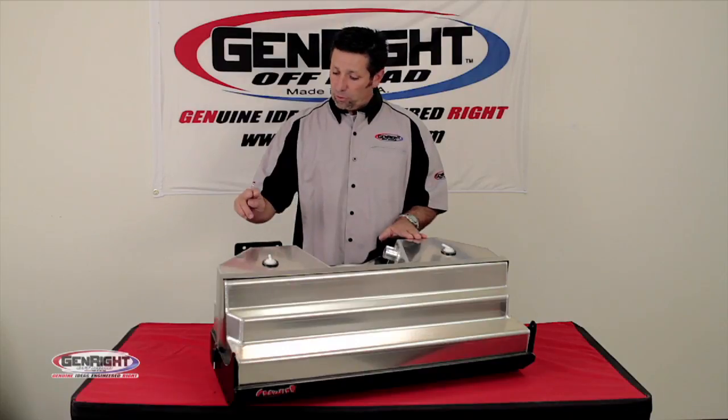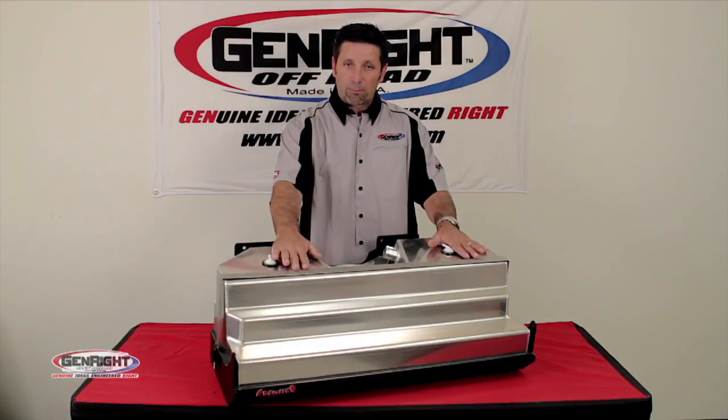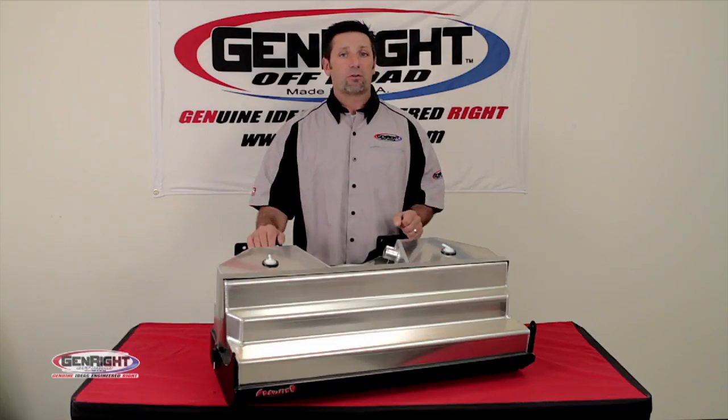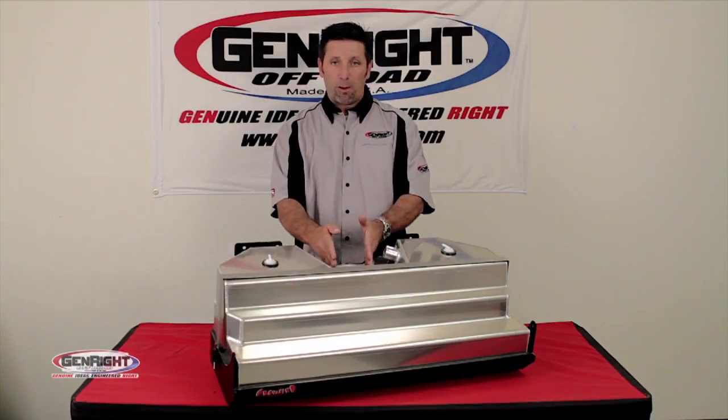Each tank also includes a heavy-duty 316 steel skid plate that has a stainless steel strap to hold it in place. There's a foam liner between the two, and this hangs no lower than your factory muffler did. All crawler tanks are designed to accept all the factory hoses and fuel pump modules.